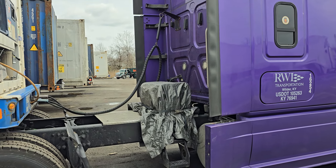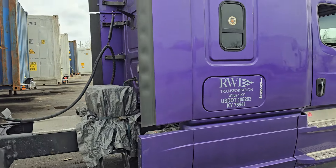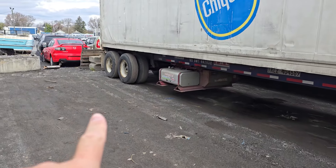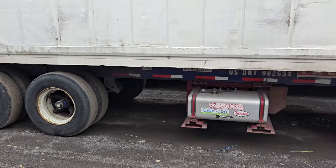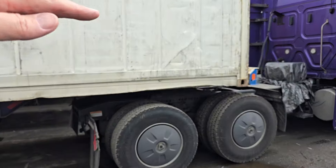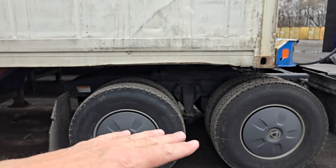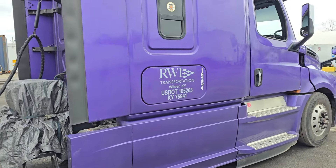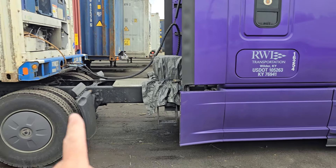This is my Freightliner Cascadia 2019, and I made a big mistake — a huge mistake. Never order a big, huge truck for containers. With a 40-foot container you cannot slide the rear tandem — it's always secured. The load is 38,000 pounds right now, and all the weight goes on the rear axles of the tractor.